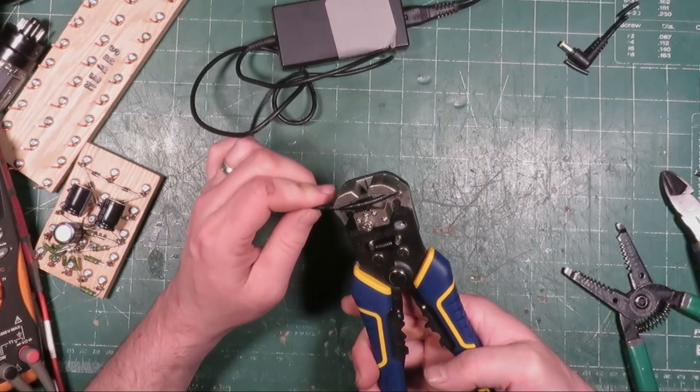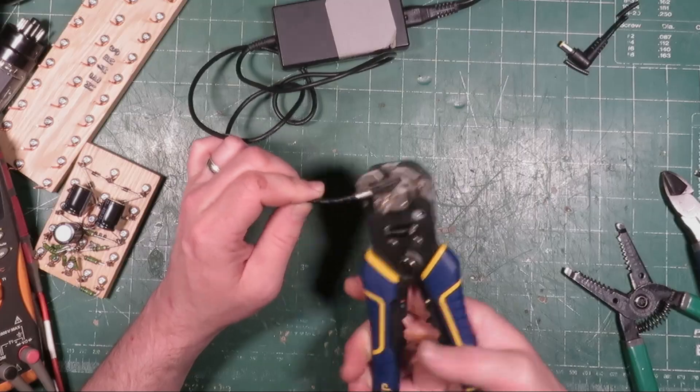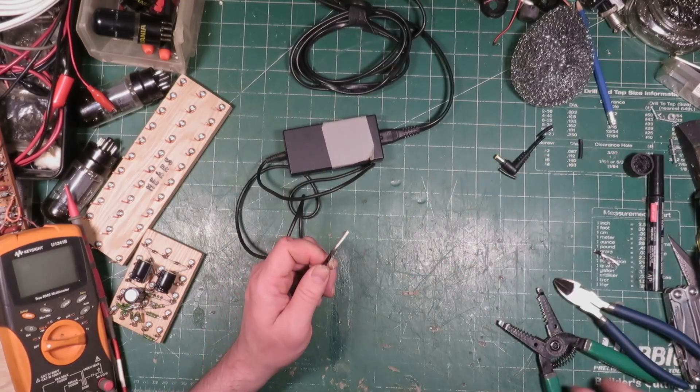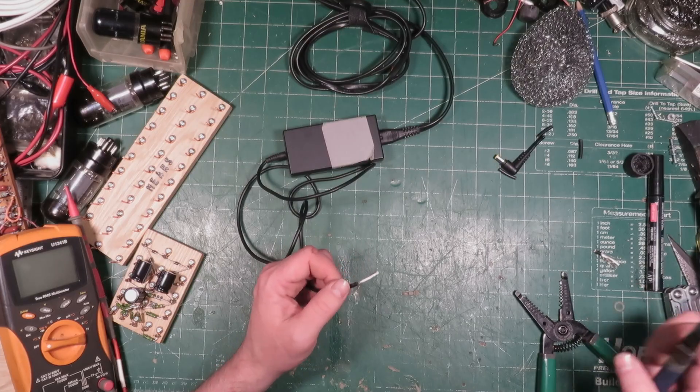Well, this one also works really well. You just put it right in there and just go, whoop, pull it right off and away you go. Awesome. That also works really well. But what if you don't have one of those?